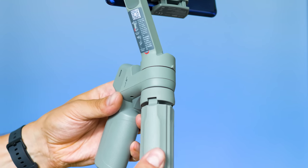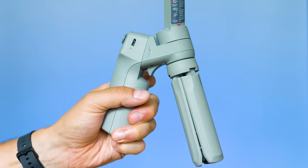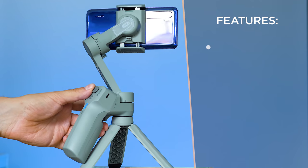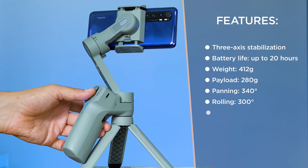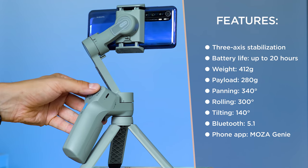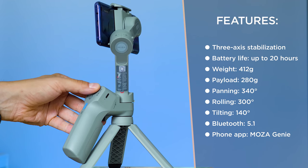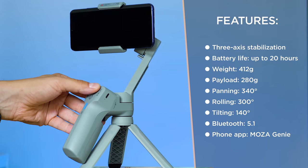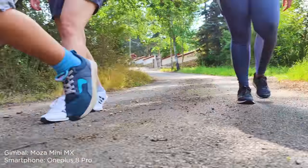For the geeky stuff, here are the most interesting technical specifications: three-axis stabilization, foldable design, powerful brushless motors, 24-hour battery life, navigation joystick, zoom in and out buttons, Bluetooth support, a USB Type-C charging port, and 412 grams total weight. Due to the design, movements of the motors are a little bit limited: 340 degrees for panning, 300 for rolling, and just 140 for tilting.